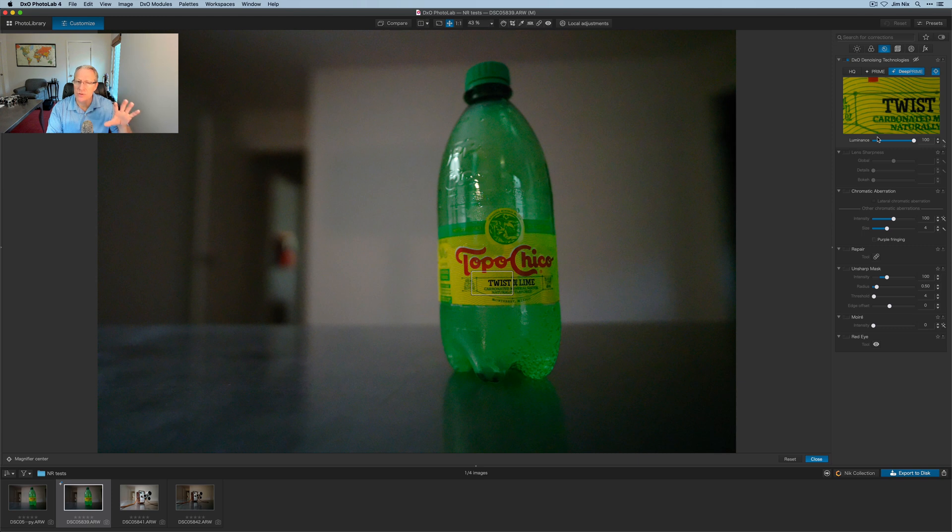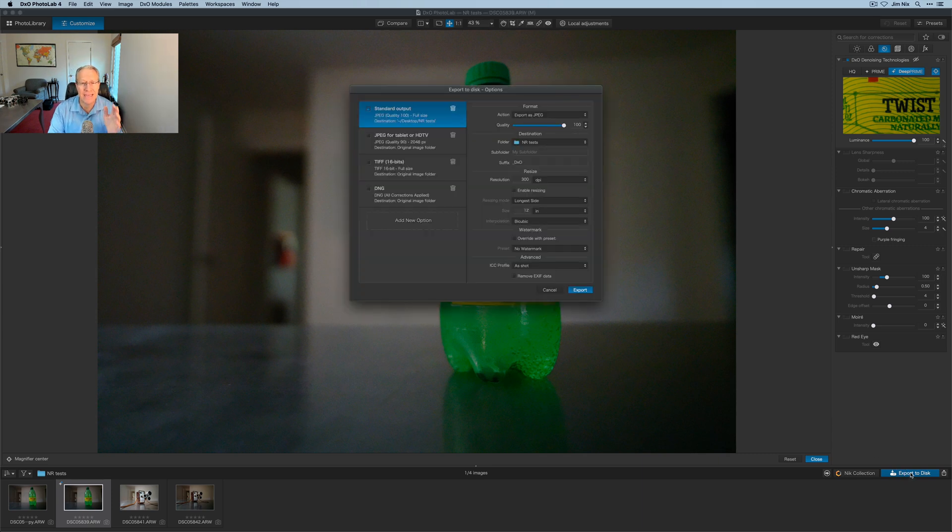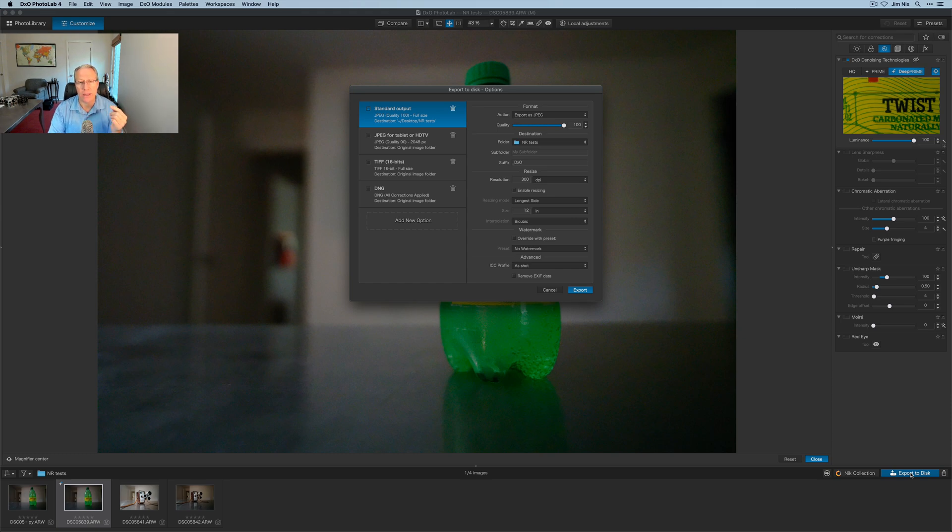That's the thing about noise reduction — it will generally just smooth out pixels, and often you'll lose detail. That's one of the challenges when you have a really noisy image. And that's one of the great things about Deep Prime: you can see beforehand it's noisy but sharp, and now it's not noisy and still sharp, because that's where I focused. I shot really wide open like f/1.8. So that's pretty powerful stuff. What I want to do is export the photo as a JPEG, and I'll do the same thing with Topaz, and then zoom in and compare the two.